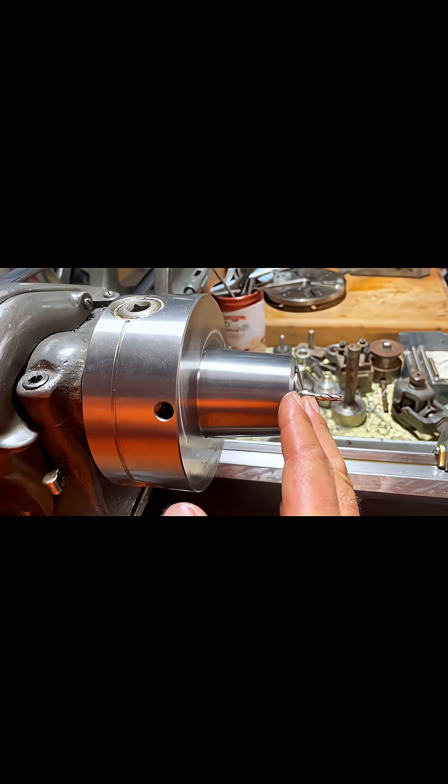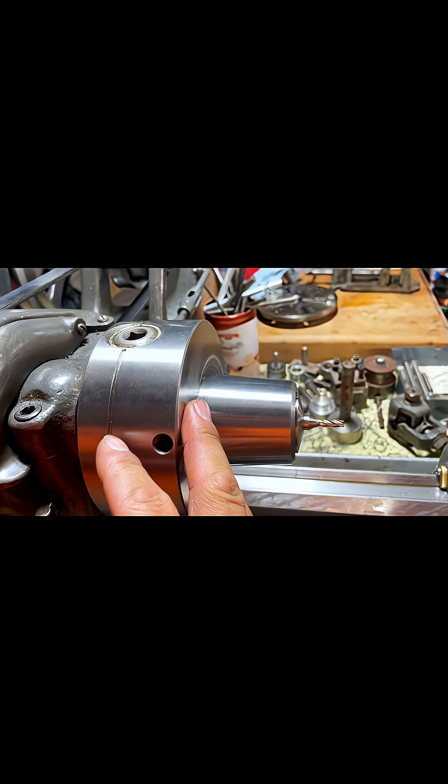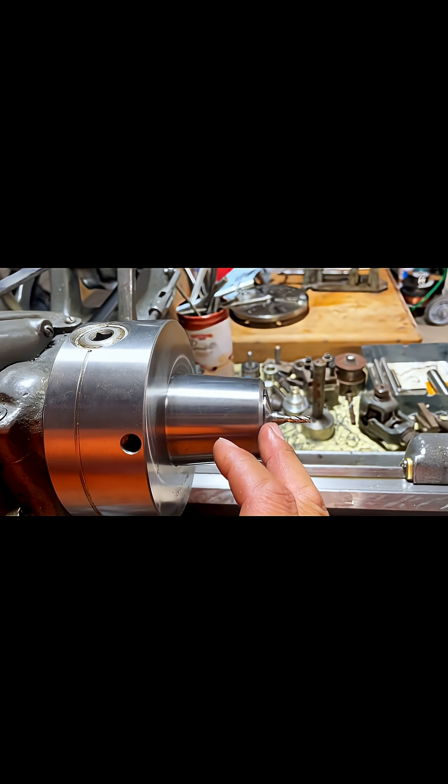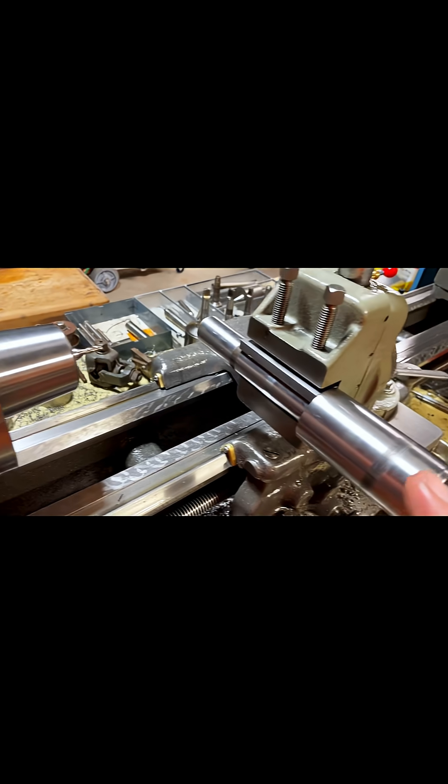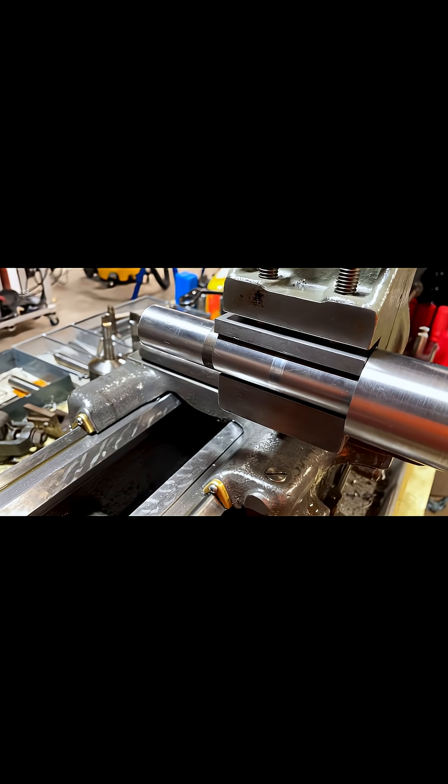I have a 3/16 end mill in this Bison 5C chuck, and we're going to cut this and see if it works out.